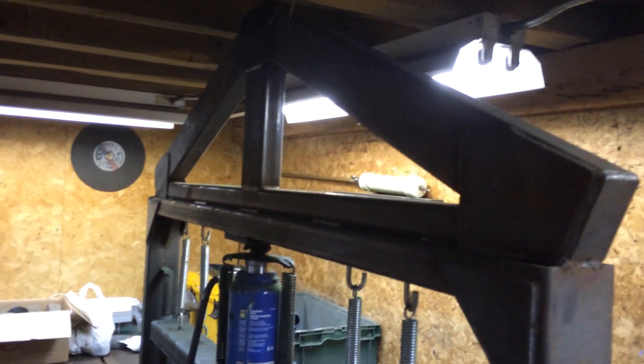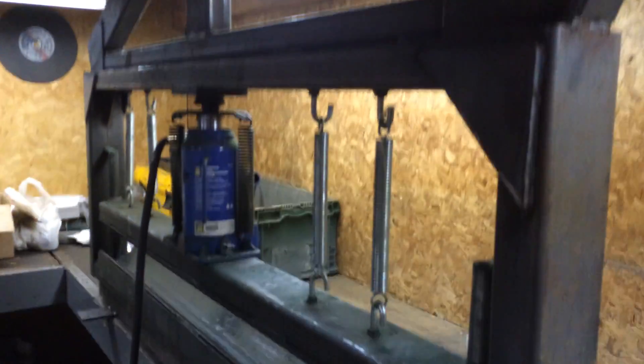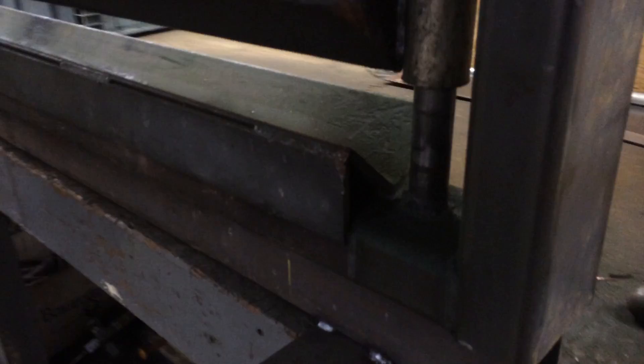What I did is I built this really heavy-duty frame here out of 2x4 square tube. And then I got just two pieces of angle iron — one's upside down, and the other just fits inside of that. So that's what I'm using as the dies.